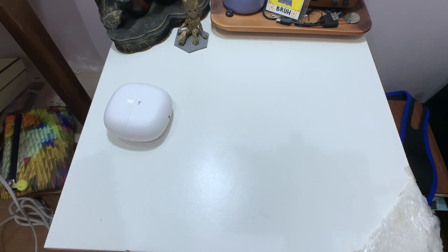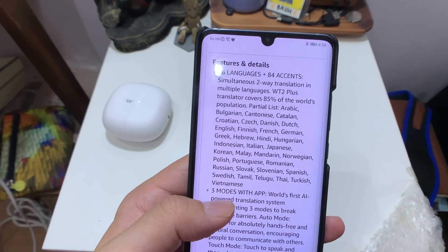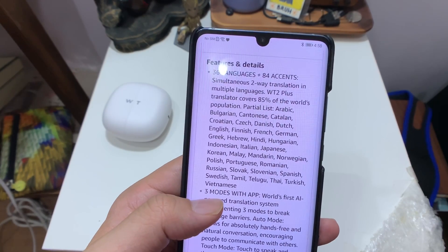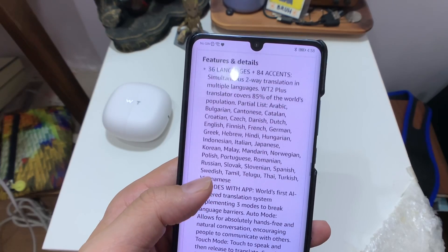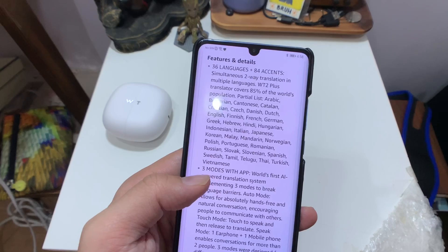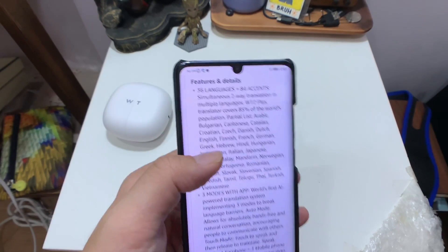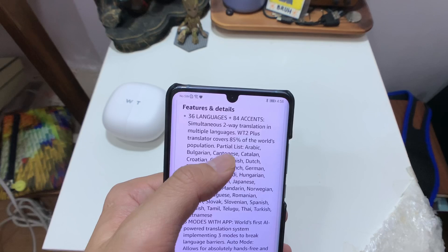The 36 languages supported include Arabic, Bulgarian, Cantonese, Catalan, Croatian, Czech, Danish, Dutch, English, Finnish, Hindi, German, French, Romanian, Spanish, Swedish, Thai, Turkish, and Vietnamese, among others. I'm particularly excited because it supports Cantonese.